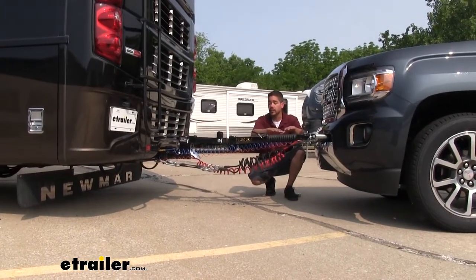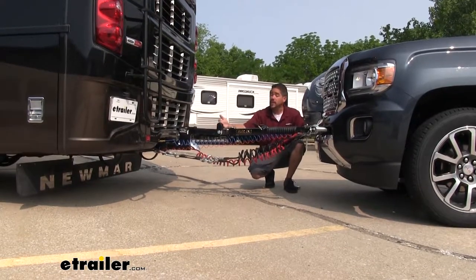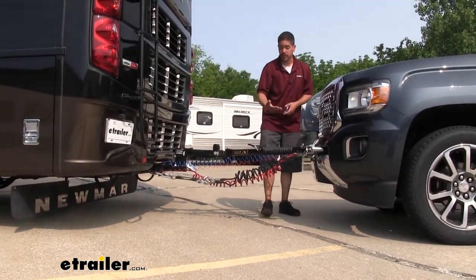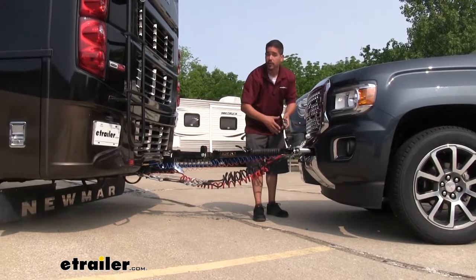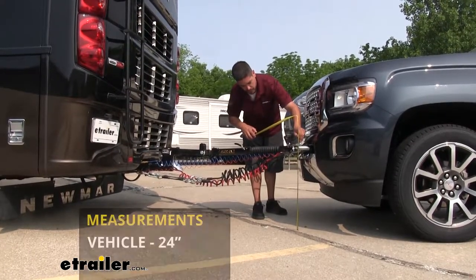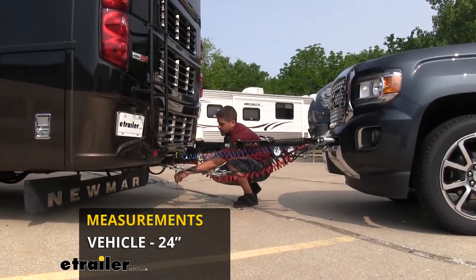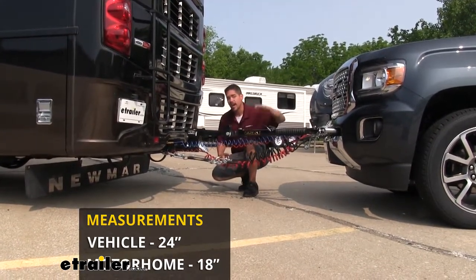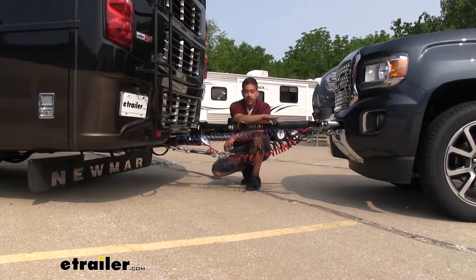Regardless of what tow bar you choose, it's important that it's going to be nice and level when towing our Canyon. The base plate may sit higher or lower than the hitch on your RV, so you may need to pick up a high-low adapter. We need to figure out how much of a rise or drop we need by taking a few measurements. Measure from the ground to the center of the attachment point of your base plate — make sure the vehicle is on level ground first. Here we're getting about 24 inches. Then move to the hitch on the motorhome and measure from the ground to the top inside edge of the receiver tube opening — here I'm getting 18 inches. So our base plate is six inches higher than the hitch, which is why we went with a six-inch rise on our high-low adapter, and you can see that our tow bar is nice and level.